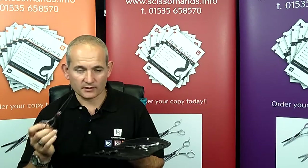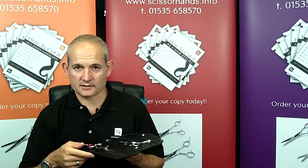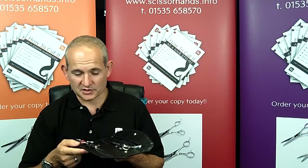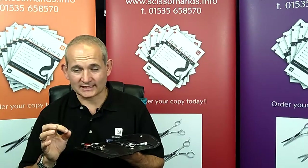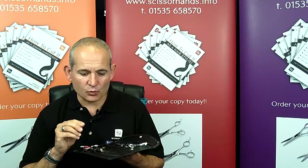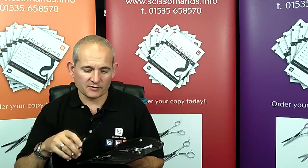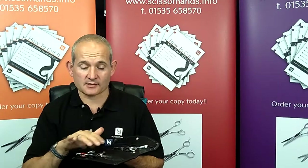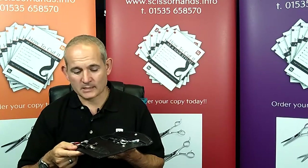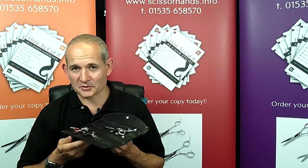But whatever your scissors are, at ScissorHands we recommend that you have them serviced at least every 12 months. Follow the guidelines we've just given you, and importantly, don't share the scissors that you have — they tend to wear into your grip pattern, and if people do share scissors the edges will come off even faster than normal. So with that advice you should now be able to get the most from your scissors.